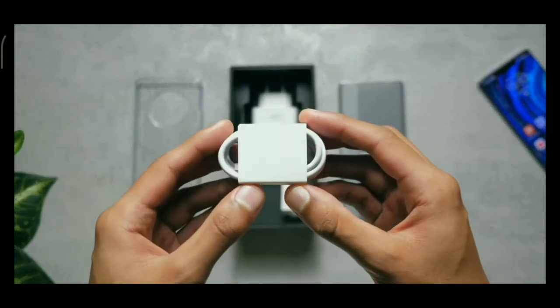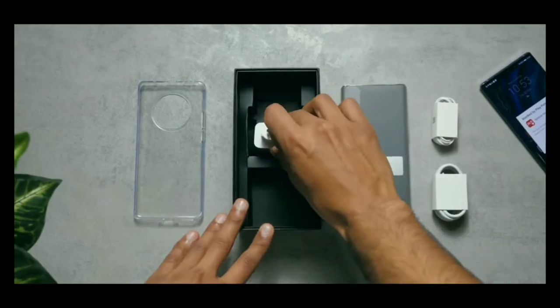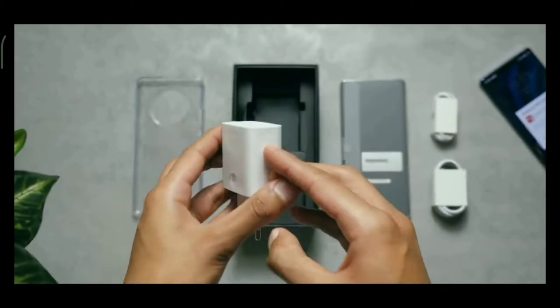There's a USB-C cable, a pair of earpods — but not earpods. And this is interesting: a 66 watt charger, a single watt more powerful than Oppo and OnePlus's 65.